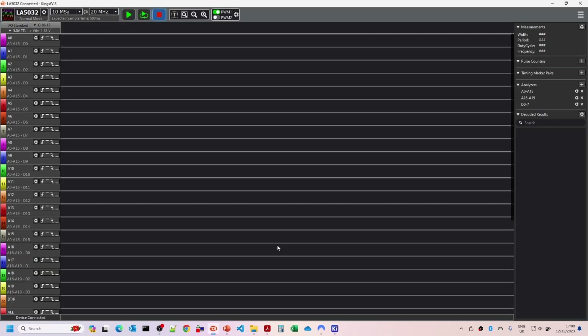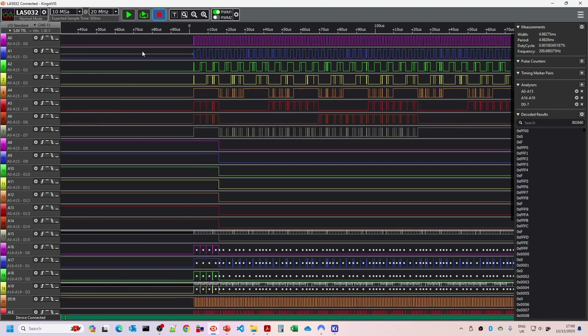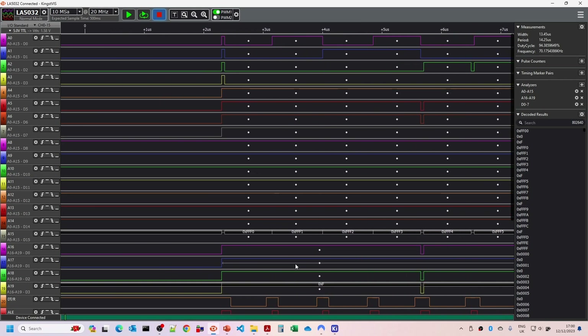I've updated the schematic - the bits I'd forgotten were IOB, address enable, and also the data enable connection to the inverter. With those fixed, let's go to the logic analyzer. I've set it waiting for a trigger - waiting for the reset line to go from high to low, which is when it comes out of reset. We've got A0 to A15 decoded, A16 to A19 for the top four bits, and the data. When we first come out of reset the 8088 should be looking at address FFFF0, which it appears to be - and the upper four bits should also be F.